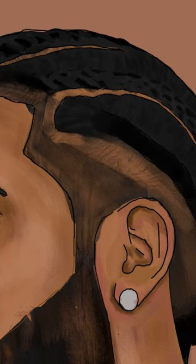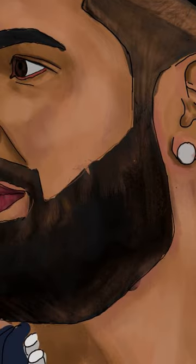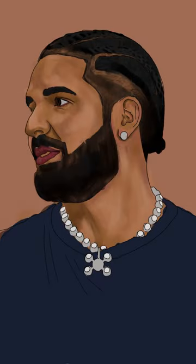And finally, I'm just touching up the hair and beard and darkening it up a little bit. And there you have it — the champagne papi being drawn digitally. If you guys like this video, subscribe and check out my other socials. Thanks!